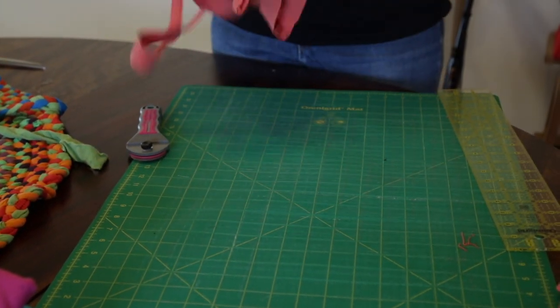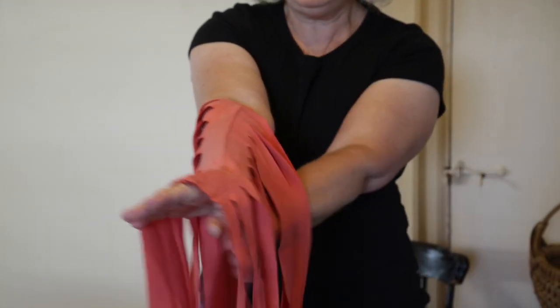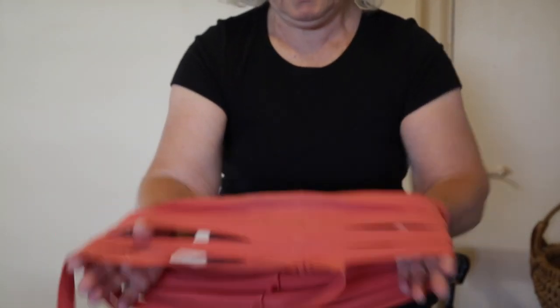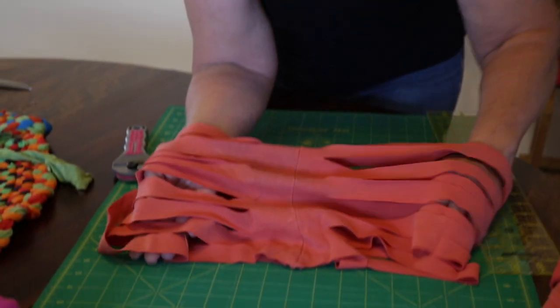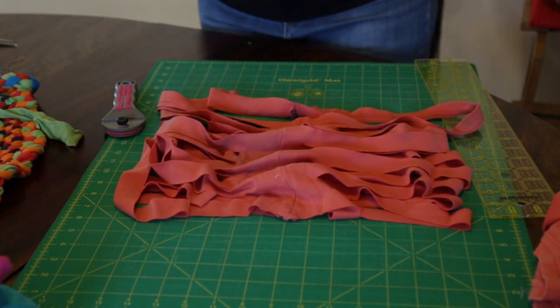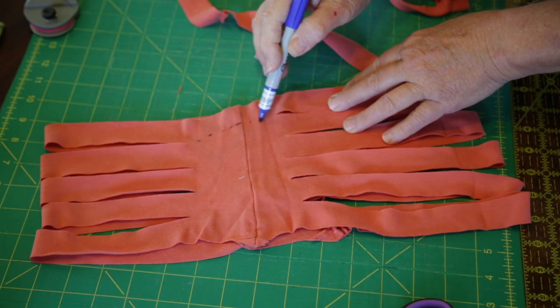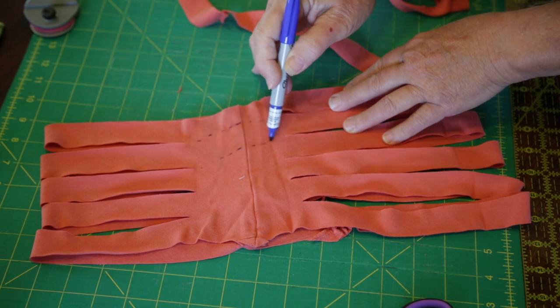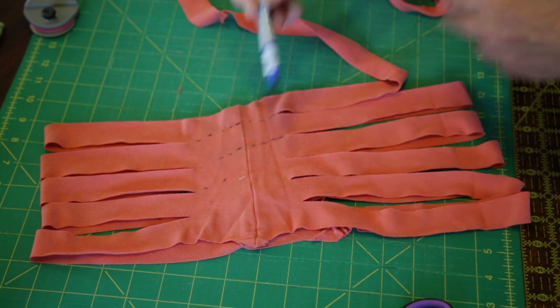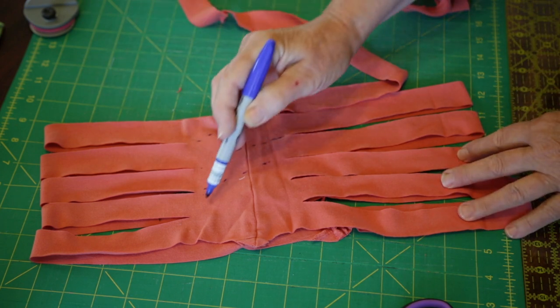You pick it up like this, put it over your arm, spread the strips out, and we'll start cutting. What we're doing is cutting on the diagonal so that we end up with a continuous loop around the t-shirt all the way to the top.